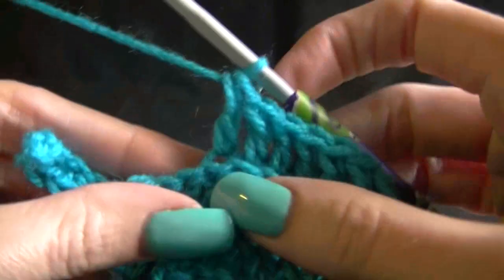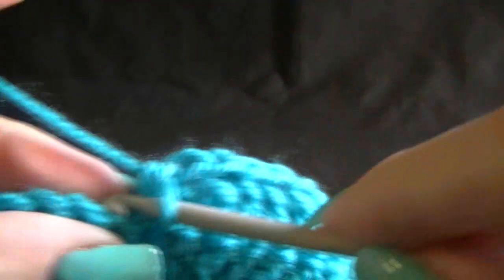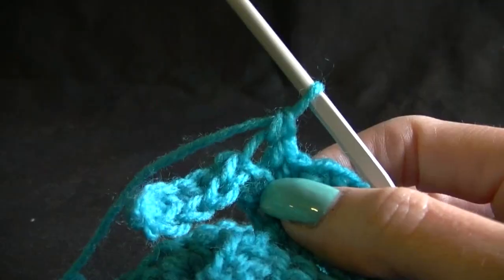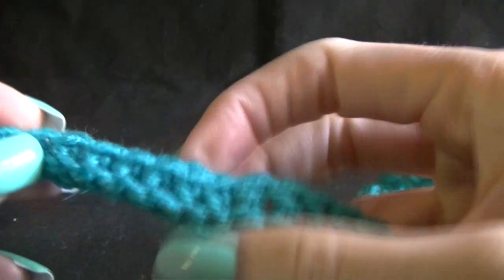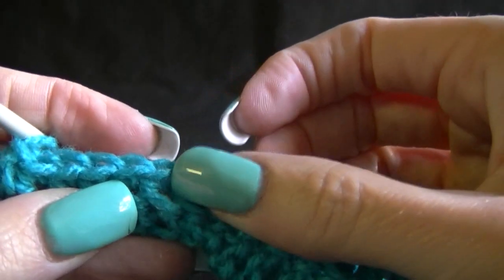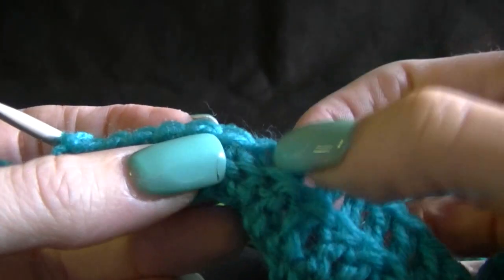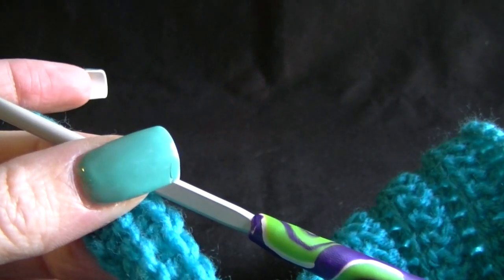Work one single crochet in each of these stitches across, going into the back loop only — this whole project is worked in the back loop. I love the effect it gives with this ribbed look. Work one single crochet across until we get to the end, and we should have eight stitches. To verify: go back, see where your last double crochet was, and count across — one, two, three, four, five, six, seven, and eight. So I know that's my last stitch, and then chain one and turn.